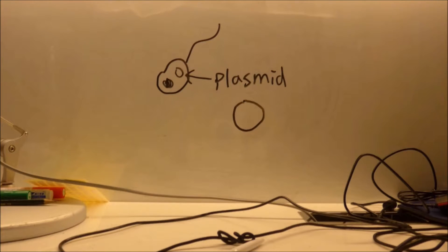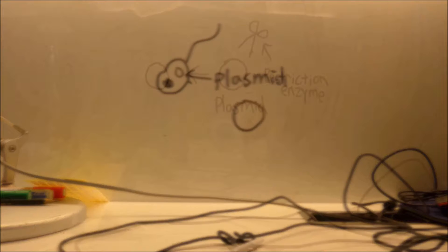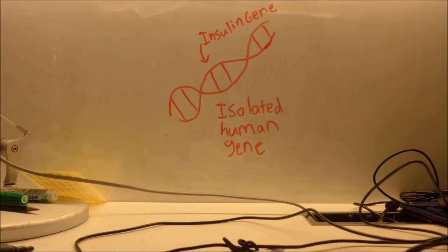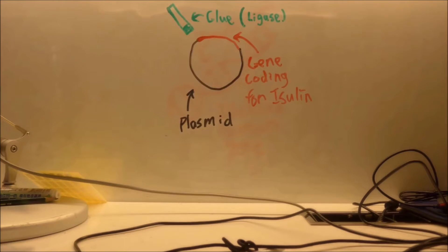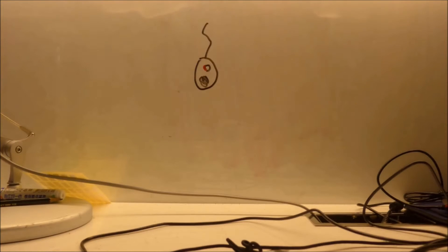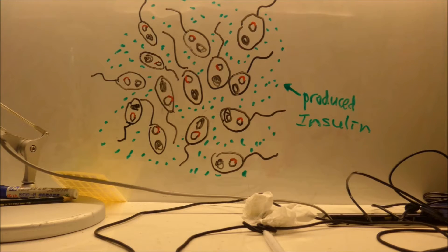such as DNA sequencing. How does it work? First, we take a plasmid from a bacteria. Then, we use a restriction enzyme to cut off a segment of the plasmid. Next, we take the isolated human gene — in this case, the gene coding for production of insulin. After that, we glue the human DNA to the plasmid with ligase. Next, we put the plasmid back into a bacteria and let it multiply for us. And that's the process of gene cloning.